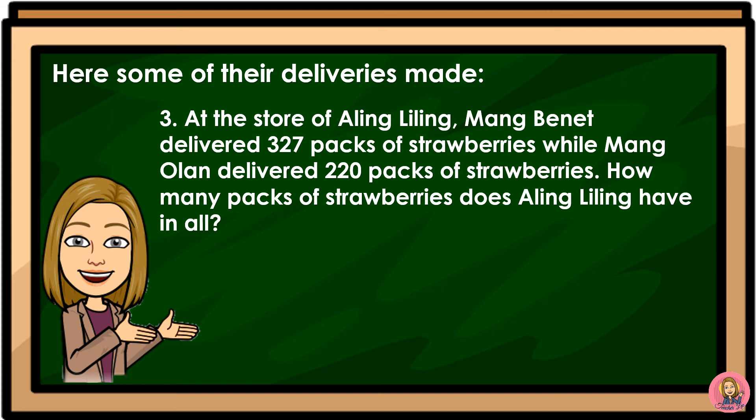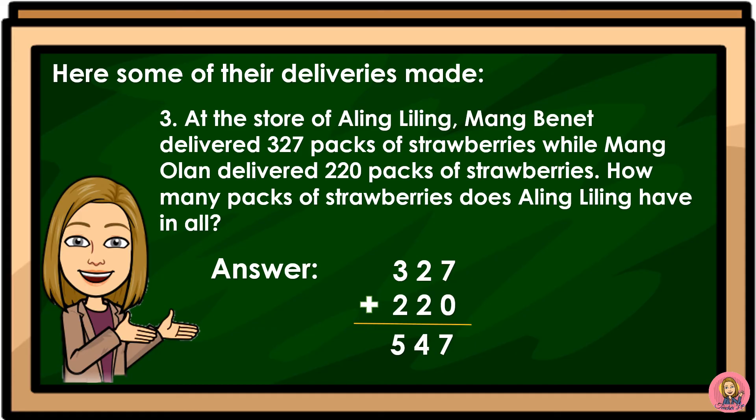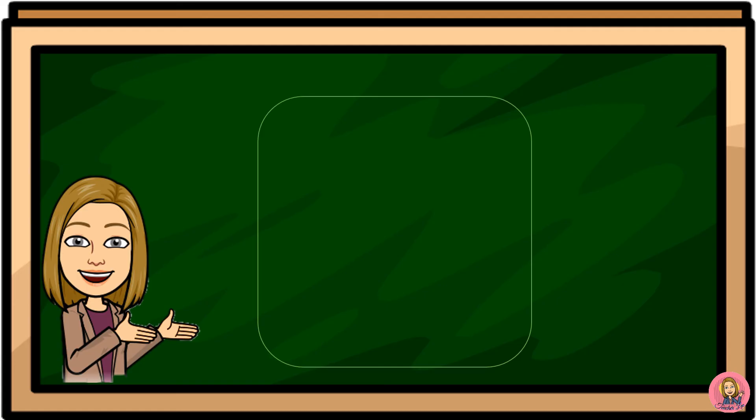At the store of Aling Lili, Mang Binet delivered 327 packs of strawberries while Mang Olan delivered 220 packs. 327 plus 220 is equal to 547. Therefore, there are 547 packs of strawberries Aling Lili has in all.